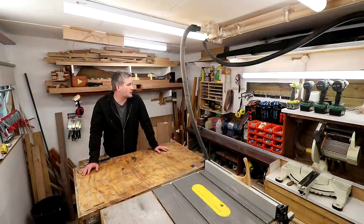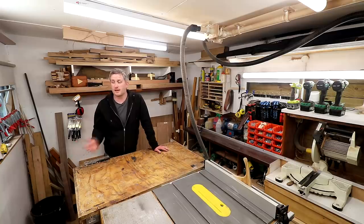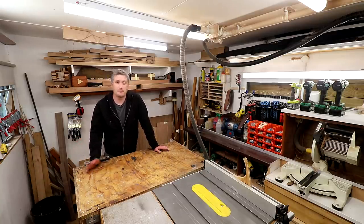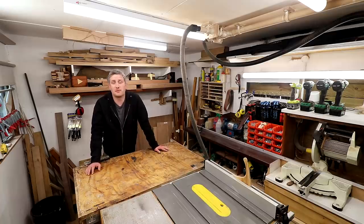What's 11 square meters in square feet? 11 square meters equals 118.403 square feet. Since I built this shed I've put out about 270 videos on my YouTube channel, mostly projects and mostly filmed in this workshop.